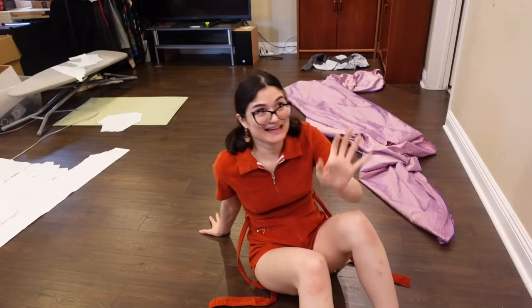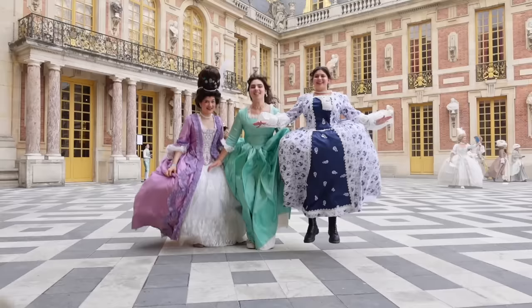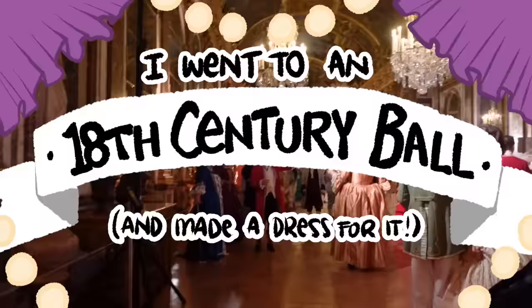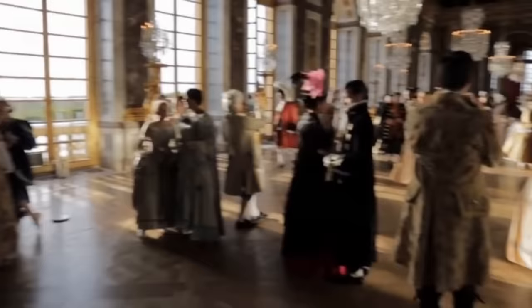Literally in 48 hours, I am going to be going to France with two of my best friends to attend a ball in Versailles. Hello, my name's Shay, and this project I've been planning for the past three years. Me and two of my best friends are going to be flying to France to attend a ball — like a real 18th century ball in a palace with fancy dresses and dancing and everything.